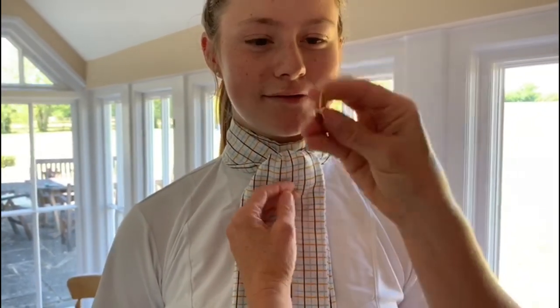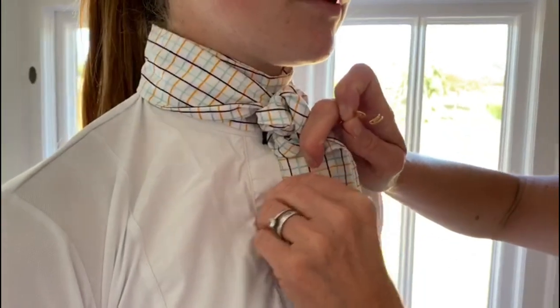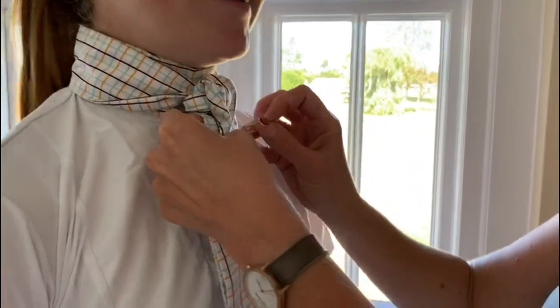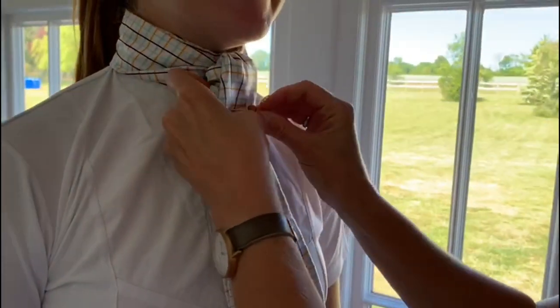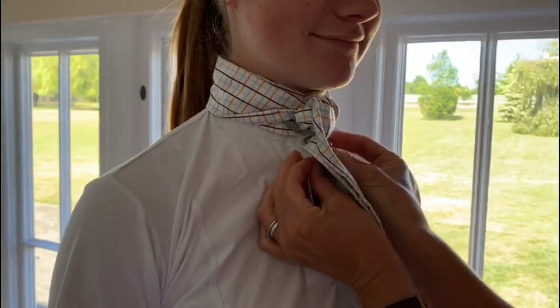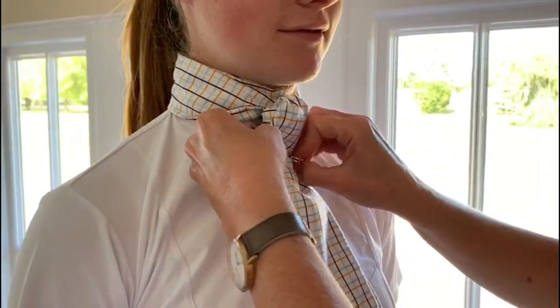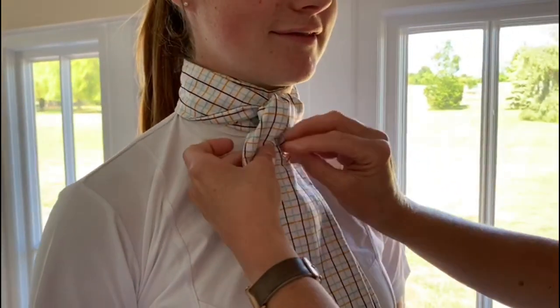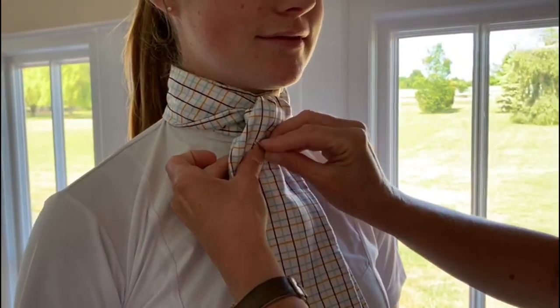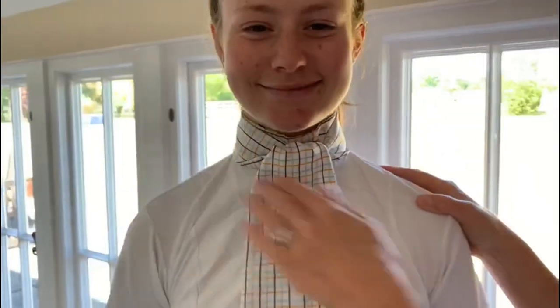Now we've got a stock pin — always have your stock pin handy and ready. I pin through the stock and just pin it onto the edge of the shirt, being careful not to prick Lexi. I go through the stock and then attach it to the shirt — it holds the stock up nicely in position. Having it at a slight angle makes it look quite nice. There you go, that's Lexi's stock tied nicely.